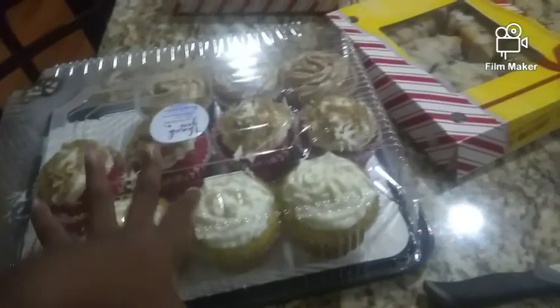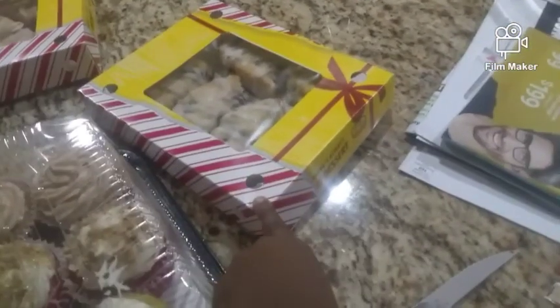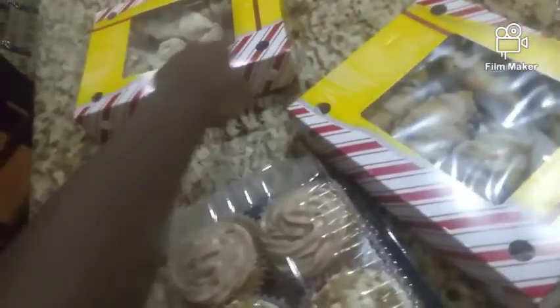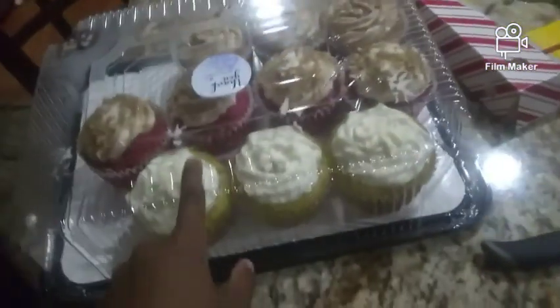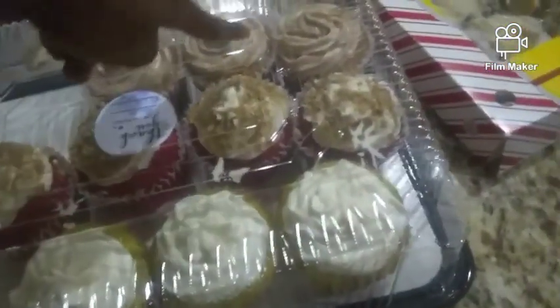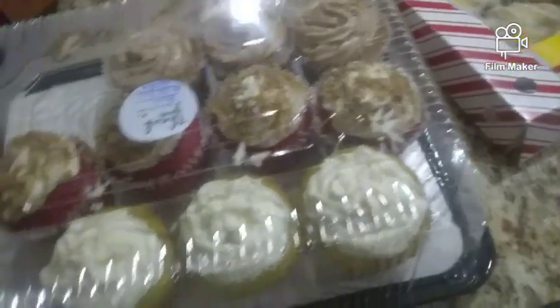Okay so we have the cupcakes here, then we have the bowl rings - bowl biscuits. These two bowl biscuits are from Bojangles. I actually don't know where this one is from. These are Keemai Pie right here, and this is the red velvet. And then I think these are sweet potato cupcakes.